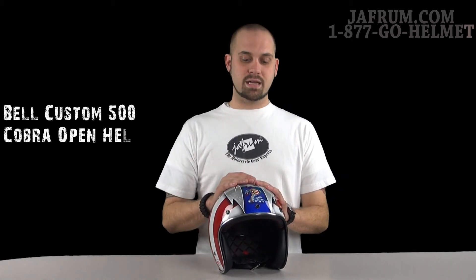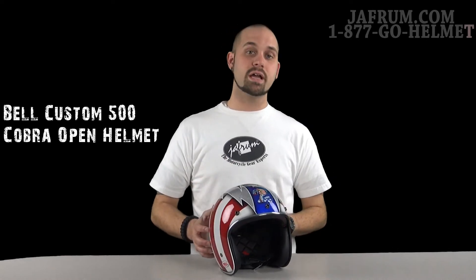Hey guys, I'm Siggy. I'm here at Jaffram, home of the motorcycle gear experts that stand by around the clock to answer your motorcycle gear needs. Today I'm going to show you the Cobra graphics package for the Bell Custom 500 3-quarter helmet.